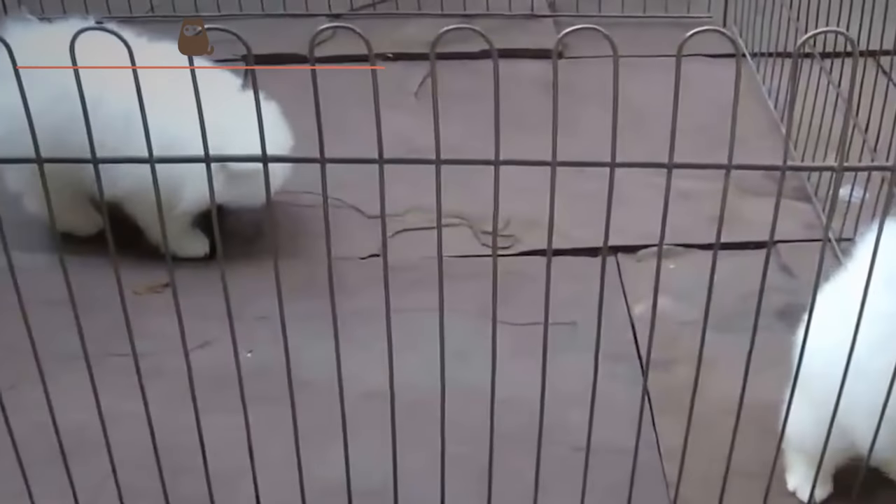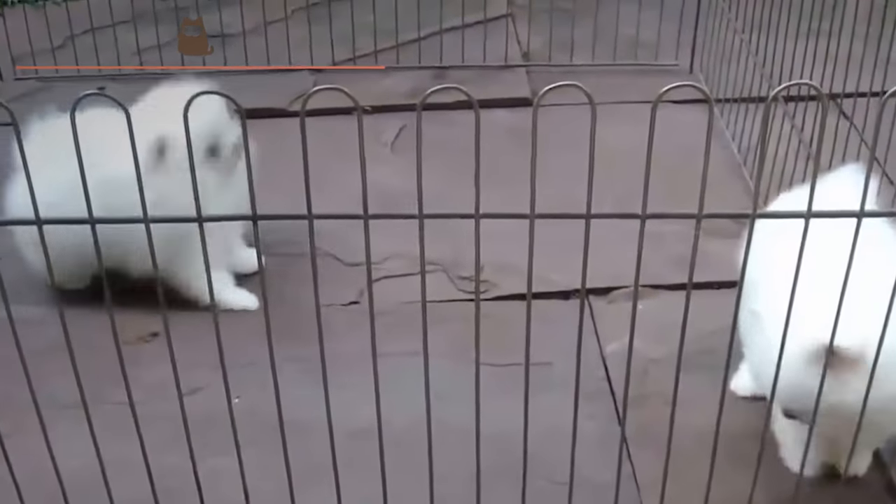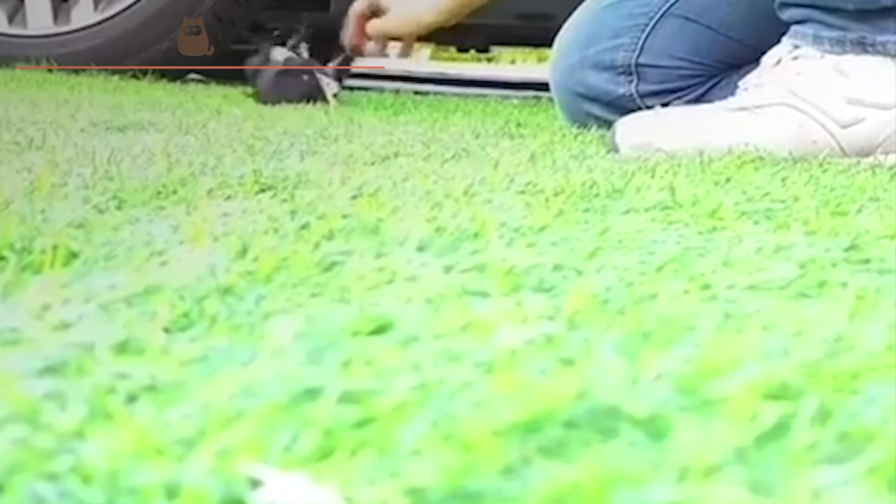Once they are born, puppies face malnutrition and are sold before their 8 weeks of life, which is the time they need to spend next to their mother. All of this causes many of the puppies to die from several deformities and illnesses before they are even sold.